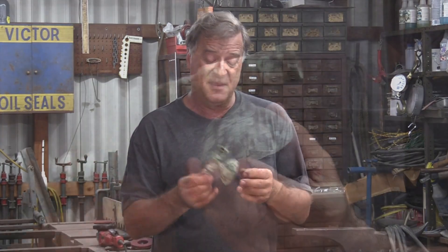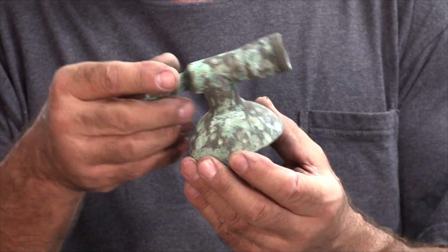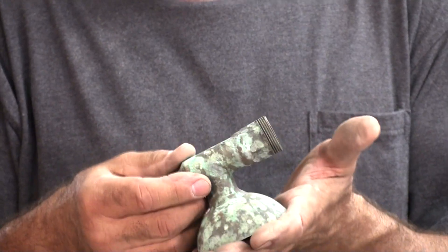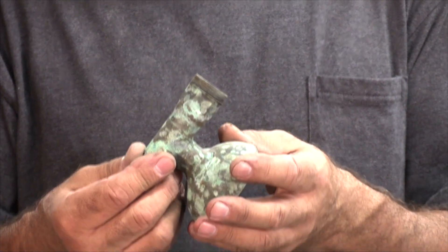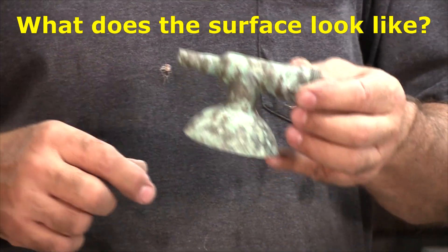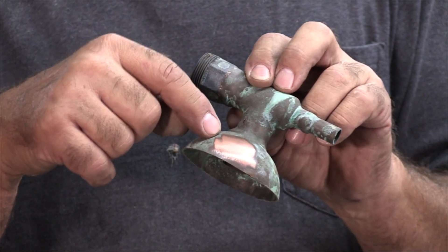And this little guy — obviously been cut off here, obviously been cut off down here on the bottom. It's fairly heavy, it's got a certain amount of heft to it. But it's got this wild blue-green patina on it. It's copper. See the copper color here? You just have to figure out what you have.